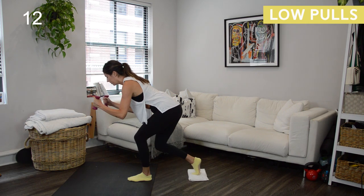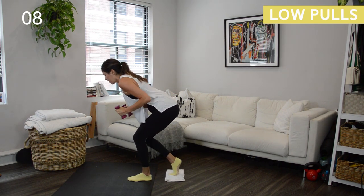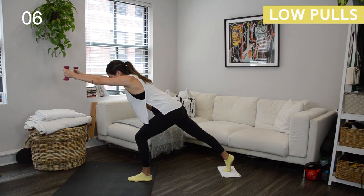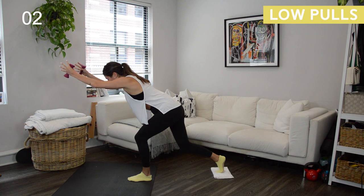Over halfway there. We're going to come back to the full range lunge, and this time we're going to add in a torso twist — that's in just about five seconds. Stay with it. Light, light, light through that right foot.